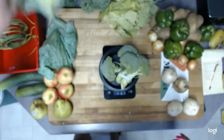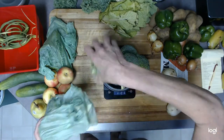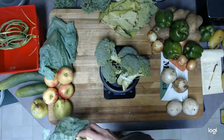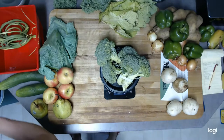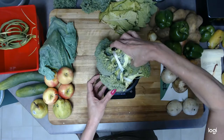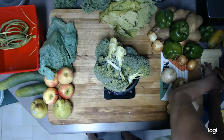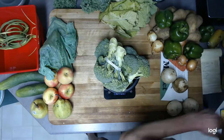It looks like eight crowns of broccoli — that's a lot of broccoli — totaling two pounds, eight point two ounces.